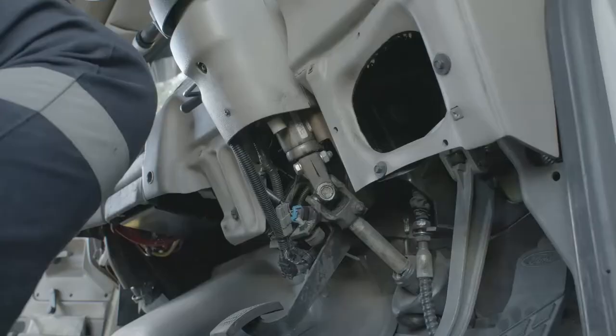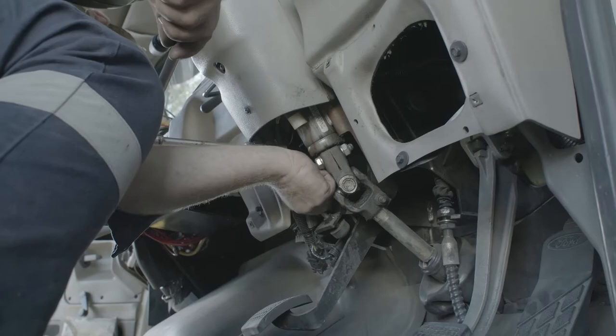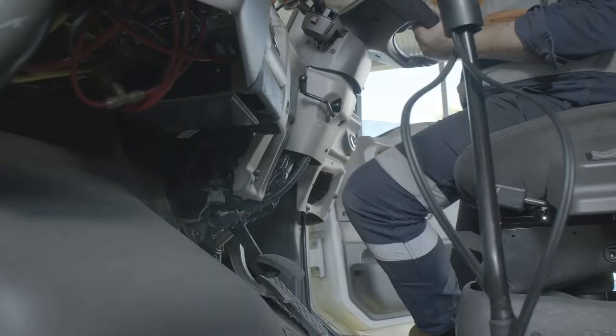With that little task out of the way, you can then undo the 4 bolts holding the steering column in place. Lift it up and out and lay it down on the seat.